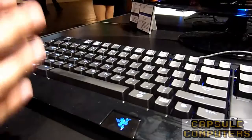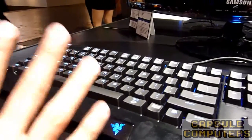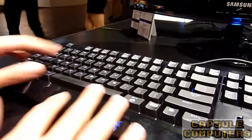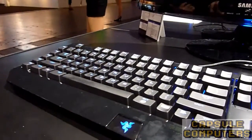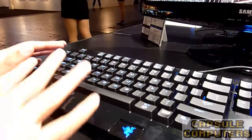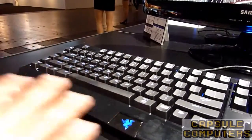It feels very different from a normal keyboard — it feels very soft. It feels fantastic to type in the office; I have one in the office. For gaming also it's very good because of the feel that comes back to you — the response. So you know when to move on to the next step.